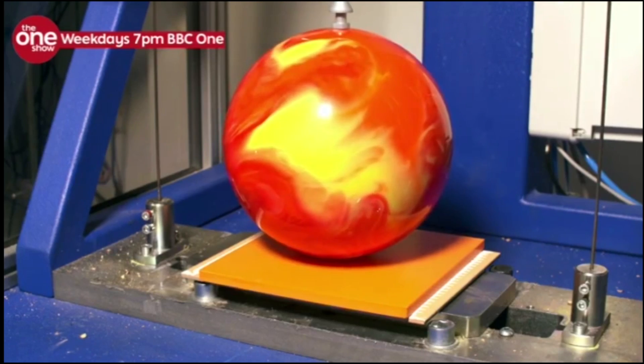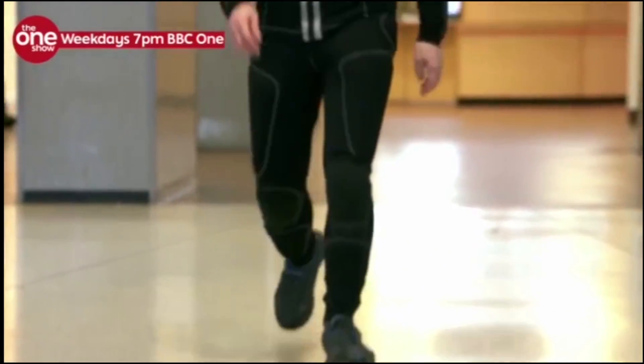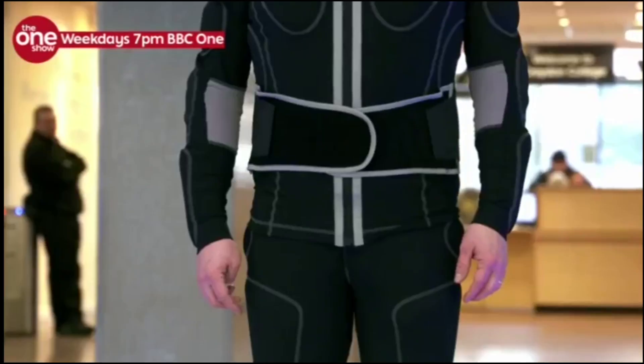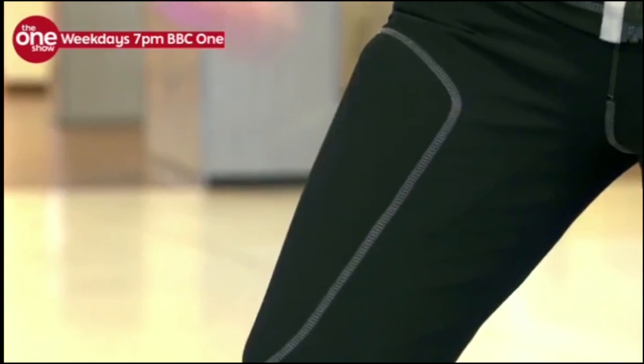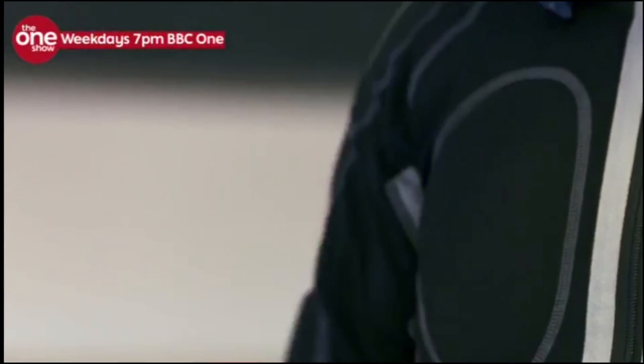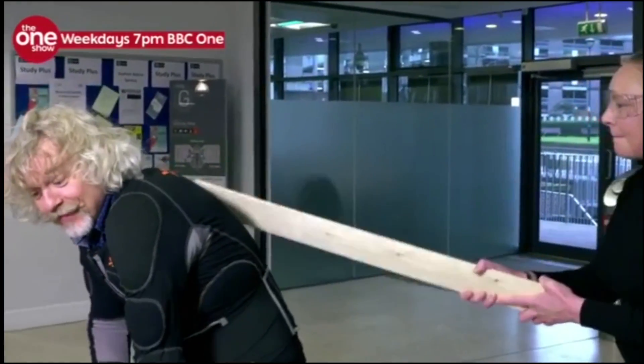Ceramic tiles are one thing, but how well can the foam protect the human body? This is why I'm kitted out in a non-Newtonian super suit, and I want the people of Croydon to do their worst.